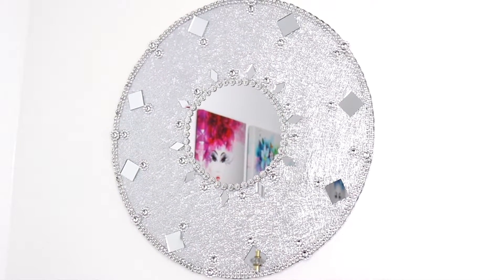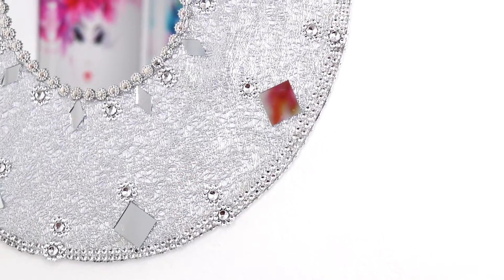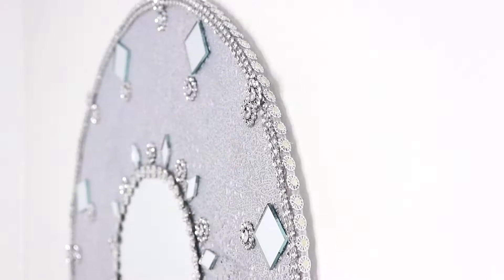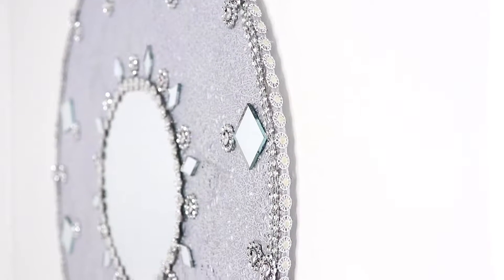Hey guys, thanks for joining me and welcome. Today in this video I'd love to share with you how I made this beautiful mirror wall decor. I made it with a placemat and some items that I picked up from the Dollar Tree. So if you're interested in how I made this, just keep watching.